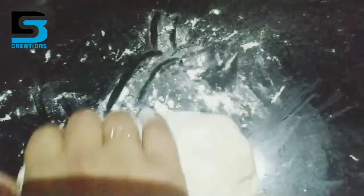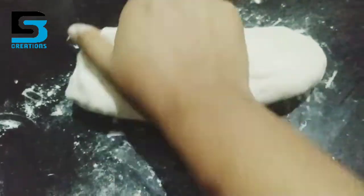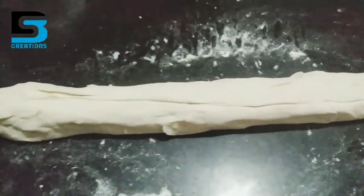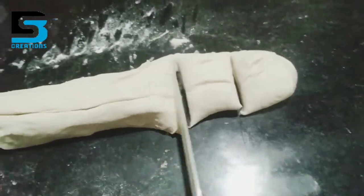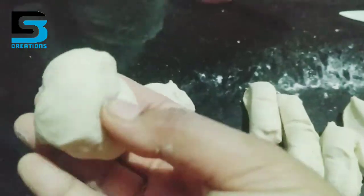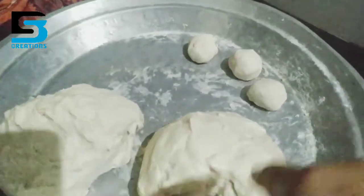I am going to add a little amount of it. I am going to add a little bit of it and put it in the bowl and place it on the cup.